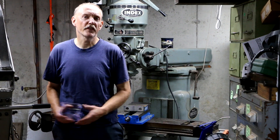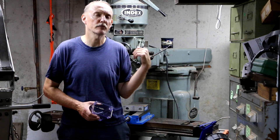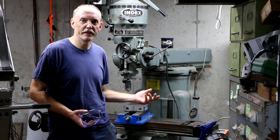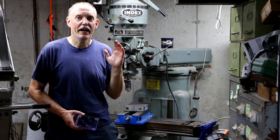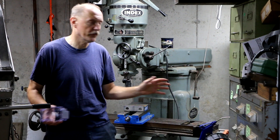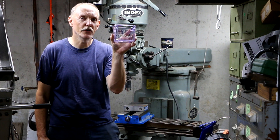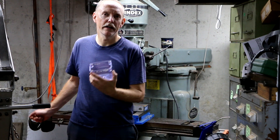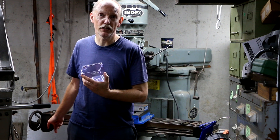Hey guys, it's been quite a while since I did a video on any repairs or modifications to the Wells Index milling machine. I actually have a job I've got to work on today and I'm going to use the mill quite a bit, and I have been putting this off for the longest time. What I'm going to do today in this video is repair the Bijur hand-operated lubricating system on this machine.